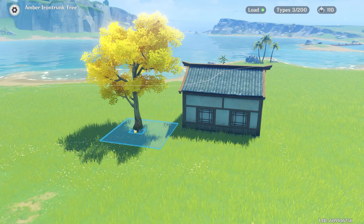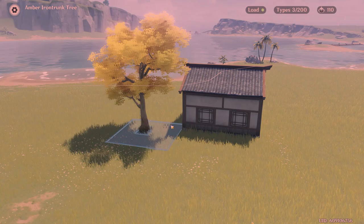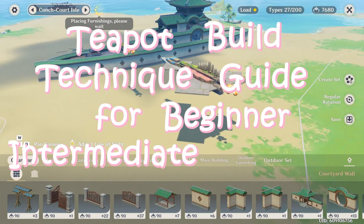Wow, I bet this tree would look great against this house. Let me try to put it beside it. Here we go. That's much better. Welcome everybody to another installment of the Teapot Build Technique Guide for beginners, intermediates, and advanced players all alike.